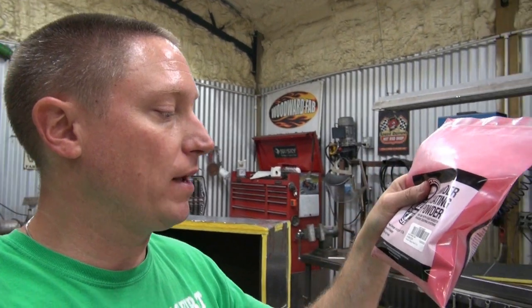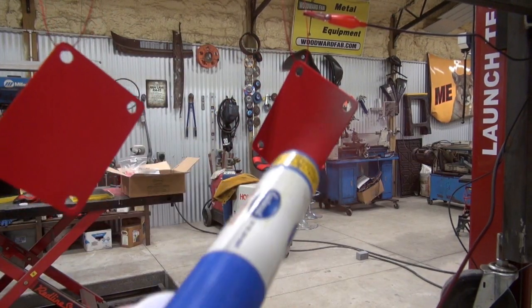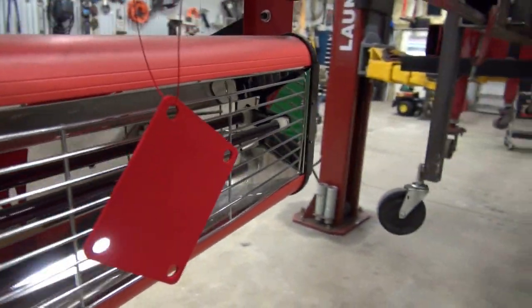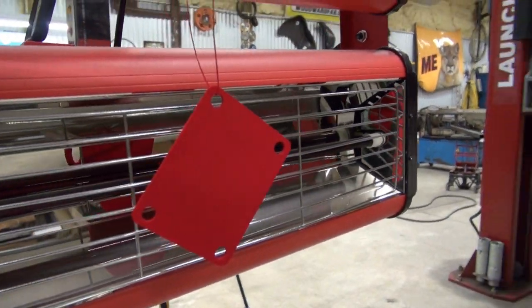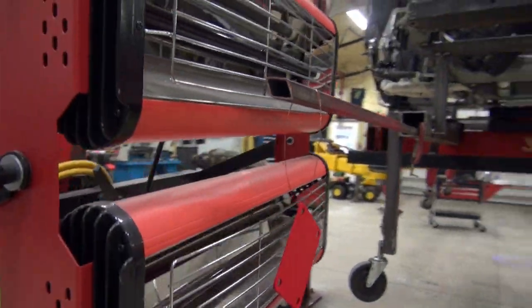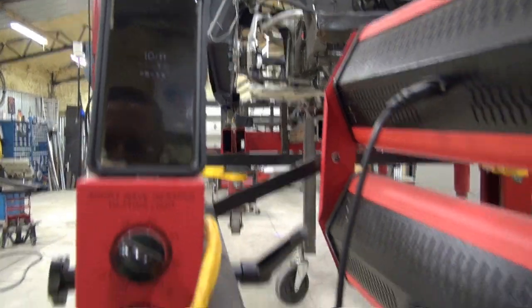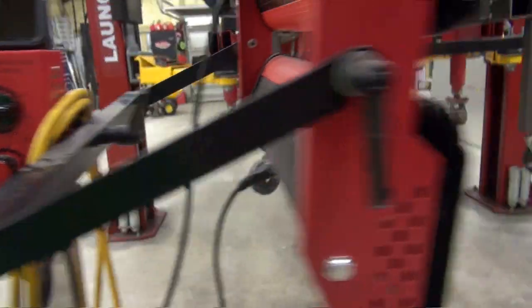Now it's time for powder coating. I'm using Eastwood's dual voltage system with their mirror red powder, item 10290, set on the highest voltage setting. As you can see it covered pretty well. I'm ready to start baking. The part with two notches will be the one we cure in front of the light with no surrounding insulation.